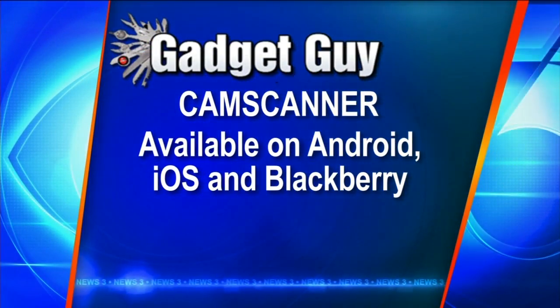The free version does give a watermark that says 'Created by CamScanner.' If you don't want that, you can pay $4.99, which clears off the ads and clears off the watermarks. But again, very easy to use and available for Android, iOS, and BlackBerry.